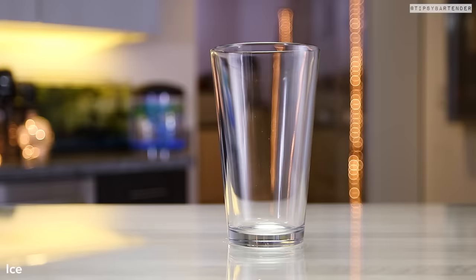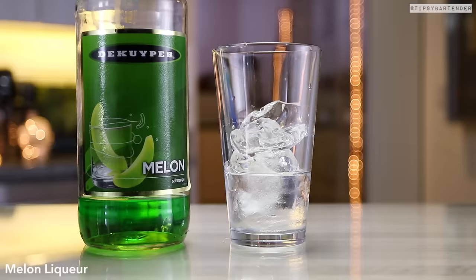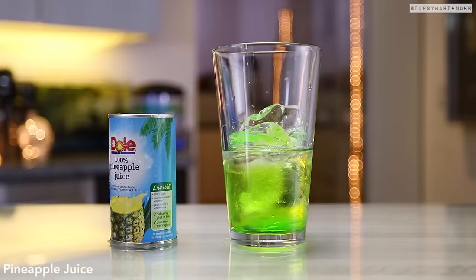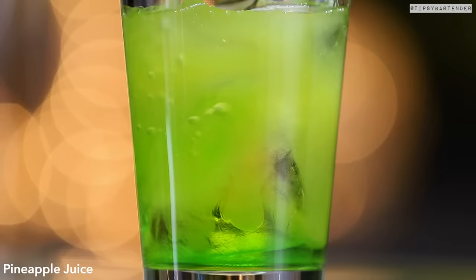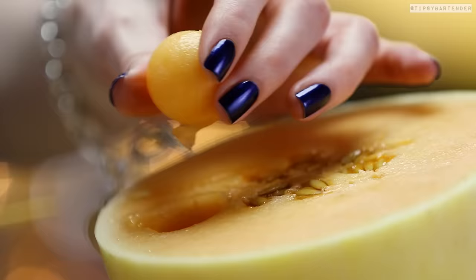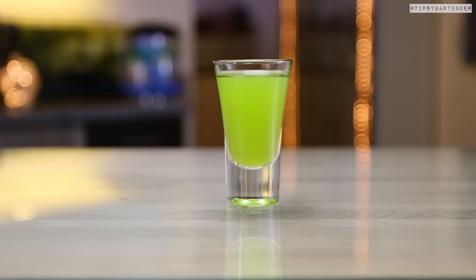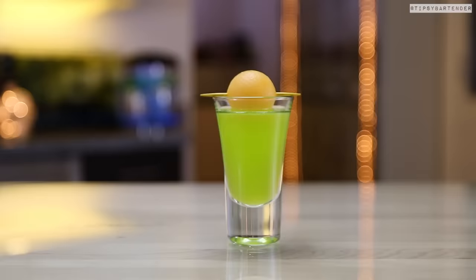Onto the melon ball. Ice — gorgeous ice by the way. Vodka, come behind that vodka with some melon liqueur, and then we follow melon liqueur with some pineapple juice. Whenever you get pineapple juice and melon liqueur coming together, it gives you a really pretty green. Tipsy bartender all about color, so certain things stand out to me and that's always a good one. Pour that in and then we garnish with cantaloupe — or you could use honeydew to keep the green scheme.